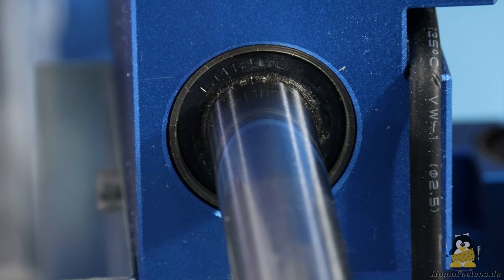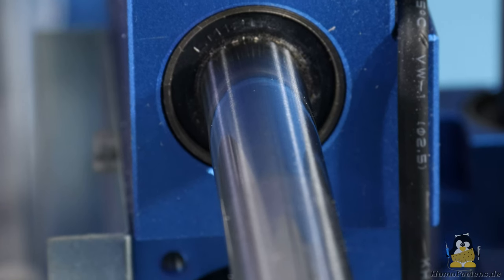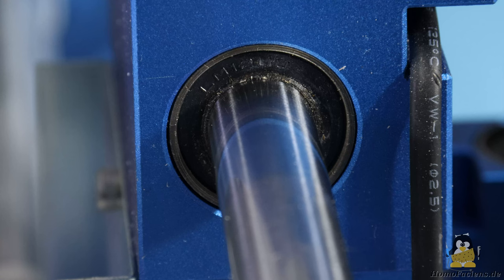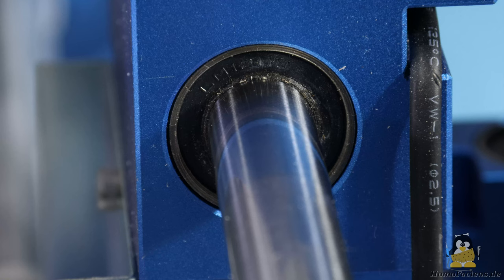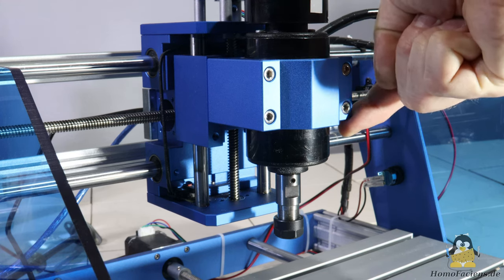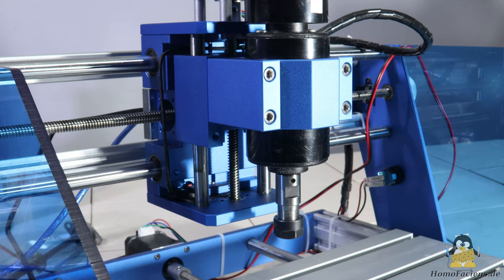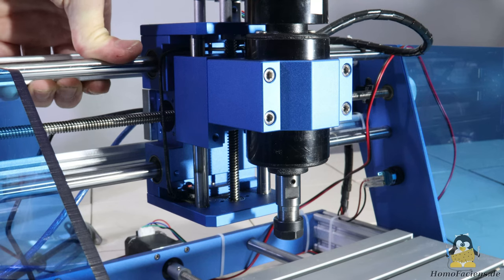Instead of steel bushings, linear ball bearings are used to guide the axes along the rods. Sounds better, but it really isn't — inexpensive machines also use inexpensive ball bearings that have noticeable backlash perpendicular to the direction of travel. In conjunction with the unfavorable long lever ratios, the backlash at the tool tip is not really any better than with the T8. However, the more rigid frame at least means that the machine bends less overall under load.